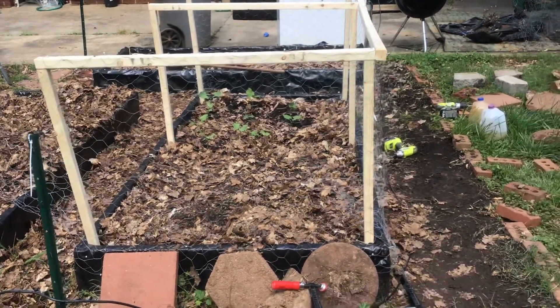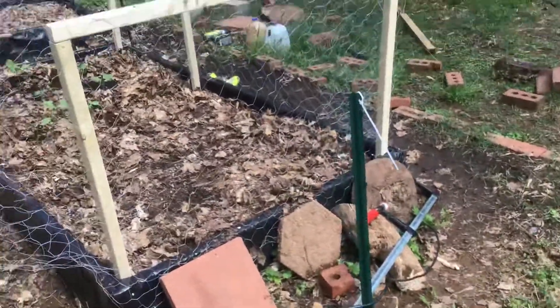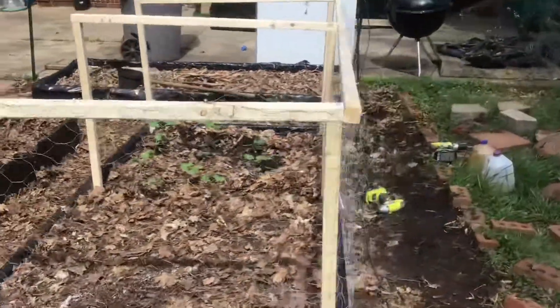Good morning, beautiful people. It's me, Ms. Greeny Thumbs. I'm doing something a little different this year with my raised garden beds. I decided to put up a little cage around them because the rabbits kept getting into them and eating up my stuff. I don't mind sharing, but no.